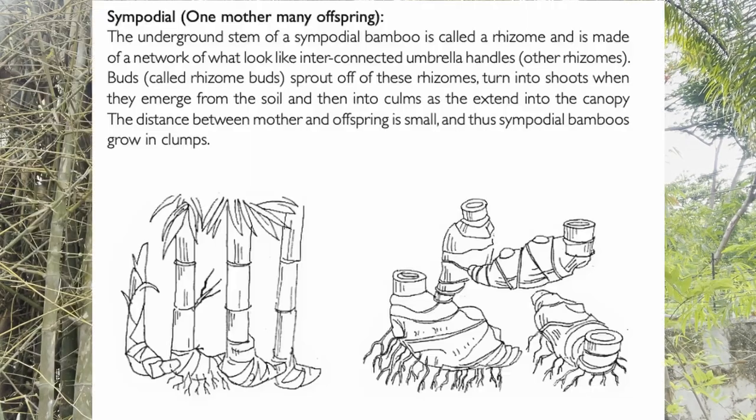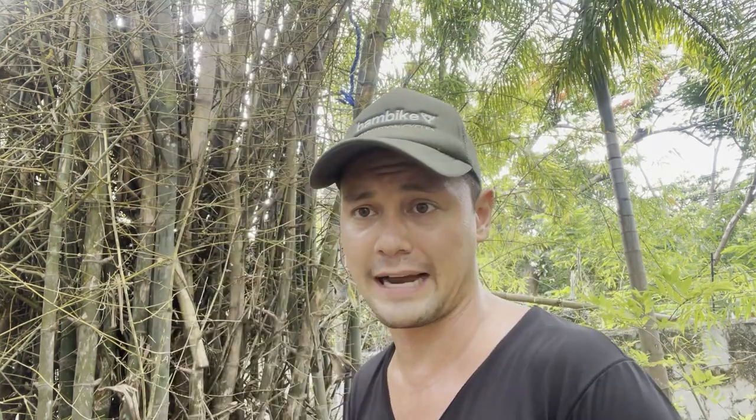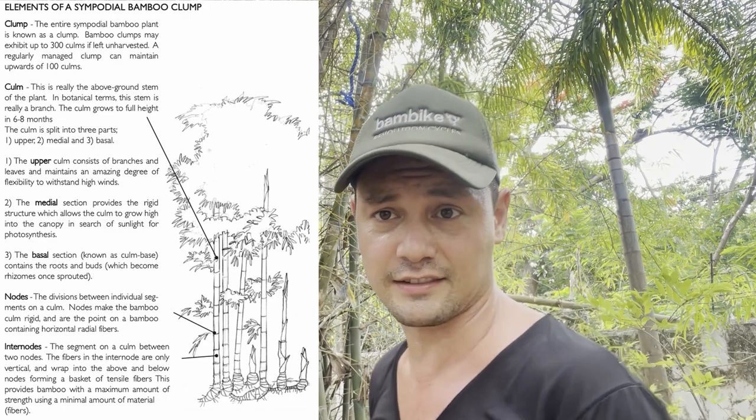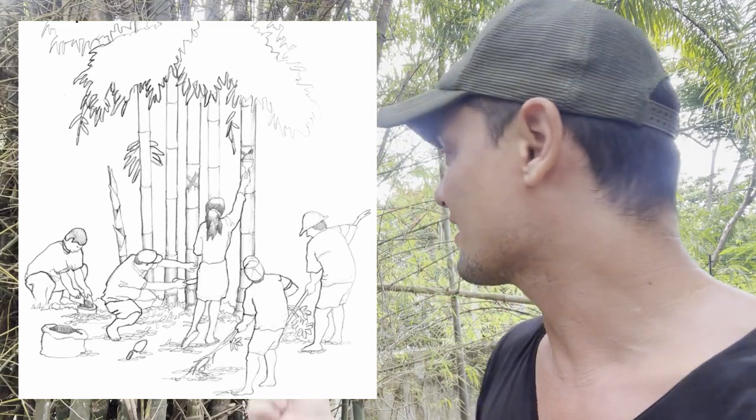This is a clumping bamboo — it's sympodial as opposed to monopodial, which has single poles growing out. This grows in big clumps and left unchecked, this particular species can get unruly and become almost impossible to harvest. So it's important to regularly clean up the branches that then release the spines. We're going to get into it — stay tuned.